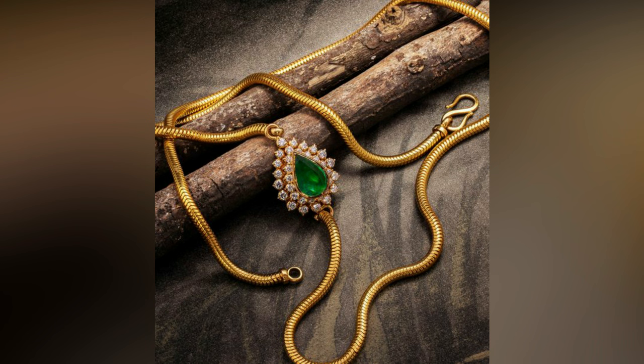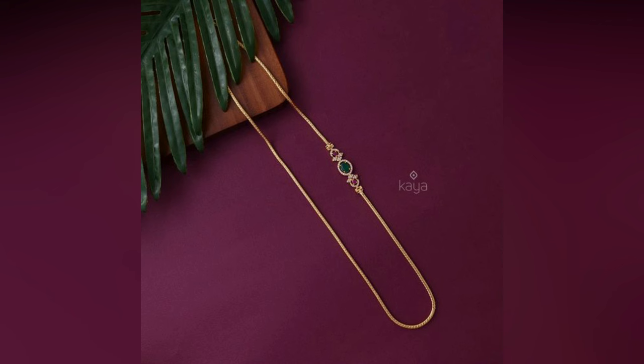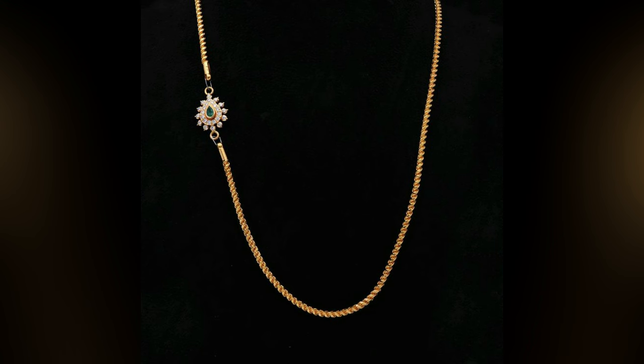A piece of jewellery can hold different meanings for different people. For some, it might be just another accessory, while for others it is a part of their identity. So choose the one best for you and brighten up your style with more elegance.